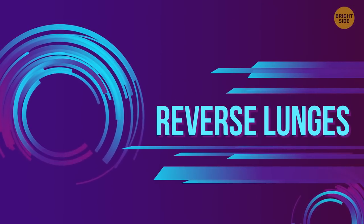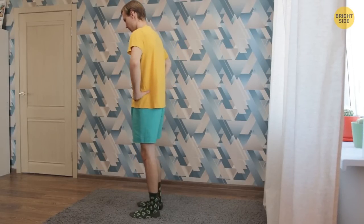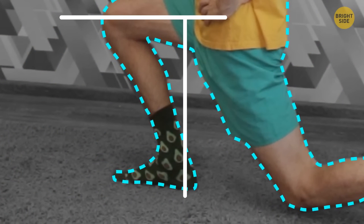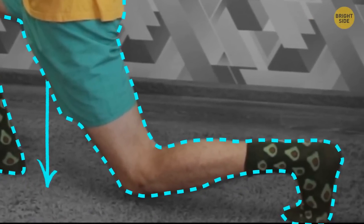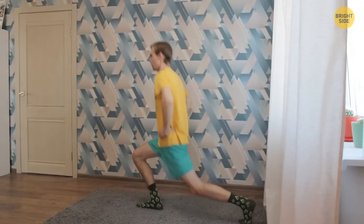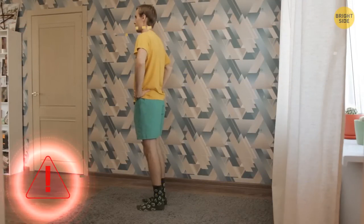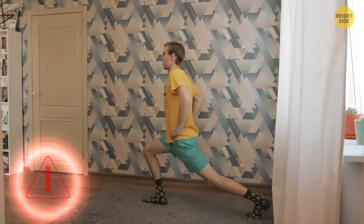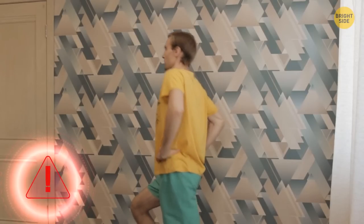Reverse lunges work on your glutes, thighs, and calves. Stand up straight. Place your hands on the hips. Take a big step back with your right foot. While doing that, go low with your hips so your front thigh is parallel to the floor with the knee over the ankle. Your right knee is pointed toward the floor and is bent at a 90-degree angle, heel lifted. Go back to the starting position by pressing your right heel into the floor. Change the leg. Common mistakes: not bending the back knee enough — that way you're straining your hip flexors. Make a broad step or you risk losing your balance. Don't lean too far backward; engage your core and keep your abdominals firm and tight.